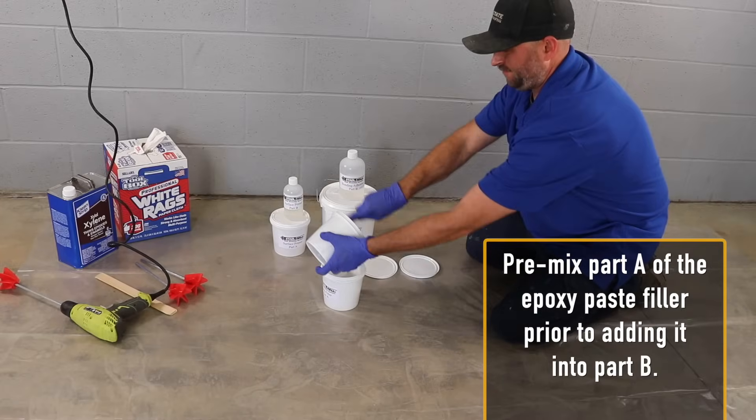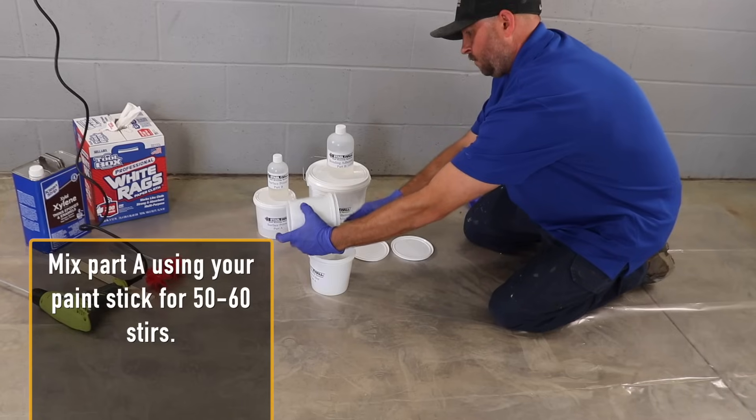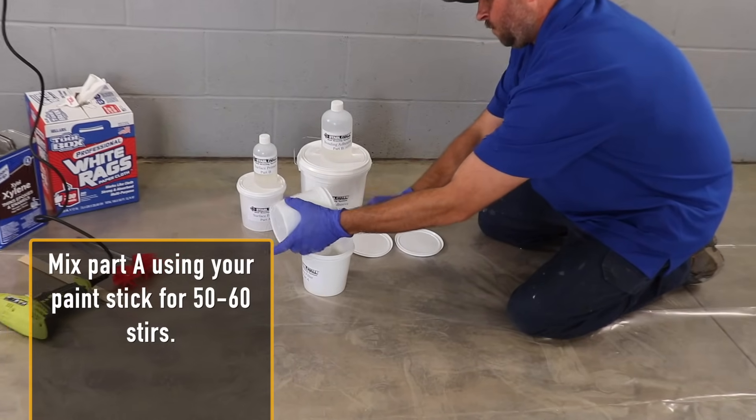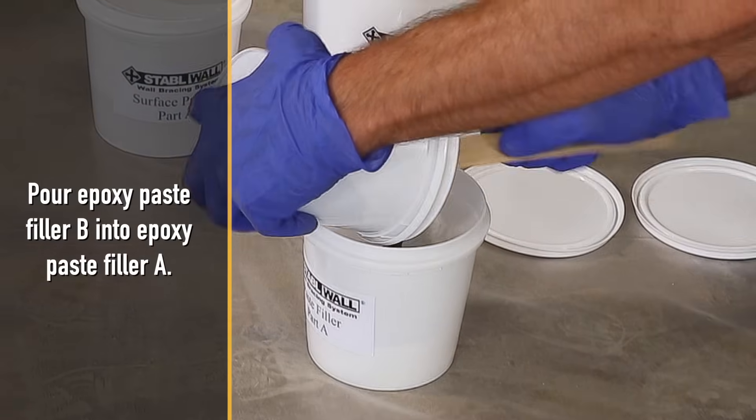Pre-mix part A of the epoxy paste filler prior to adding it into part B. Mix part A using your paint stick for 50 to 60 stirs, then pour epoxy paste filler B into epoxy paste filler A.